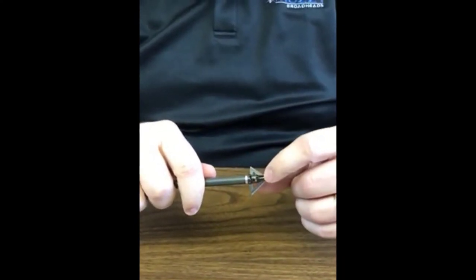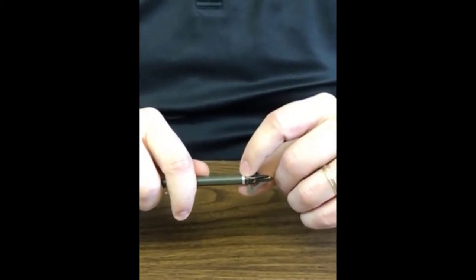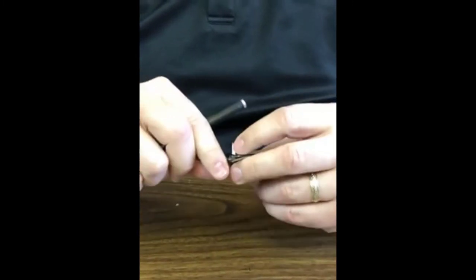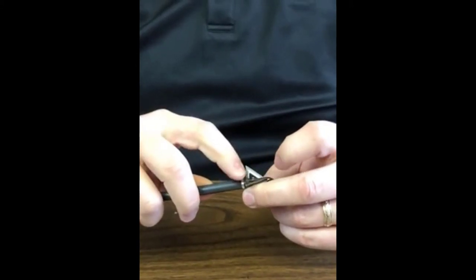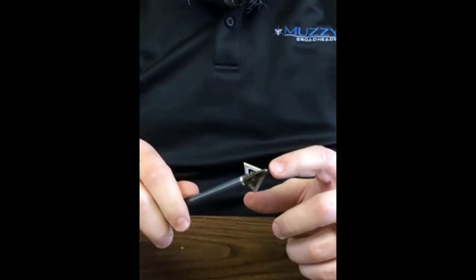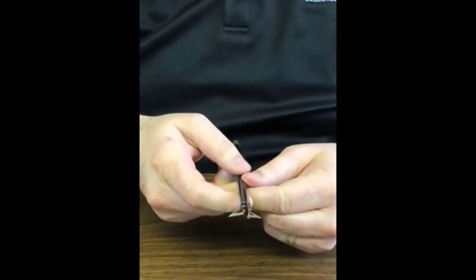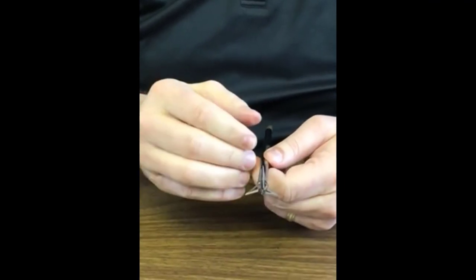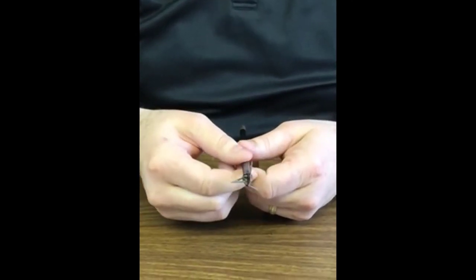The blade actually slides in — there's a lip underneath, a screw going through the blade, and pressure from this collar when it's screwed on. So you can unscrew this and the blades will not come out — it's not dependent on just being in there. It tightens them up and has a nice nylon washer to take up any slack, making it spin perfectly true. This blade design is set up to actually help spin the arrow from the front.